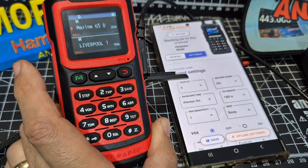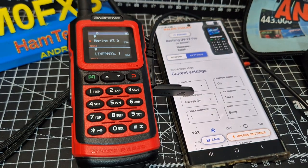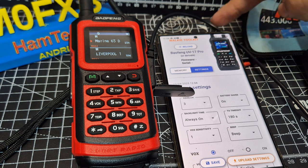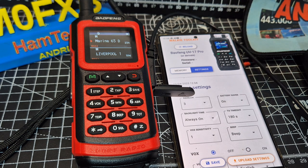All right, bye for now — 73. Links in the description. Quick check on the iPhone — nothing on iPhone. Bye for now, 73. Check it out — look! I didn't realise that. It actually gets a photograph of the radio that it's detected.